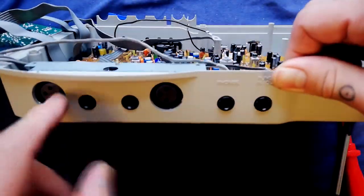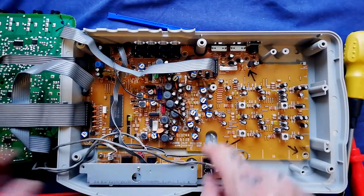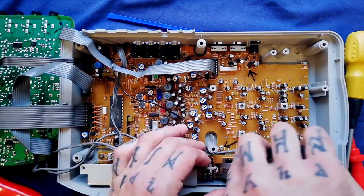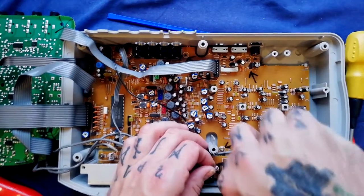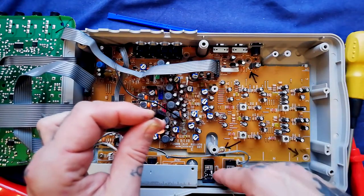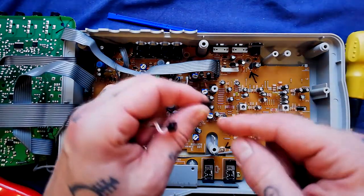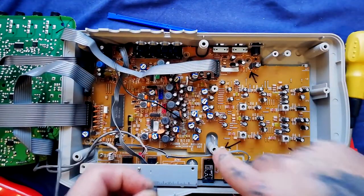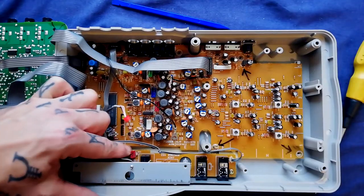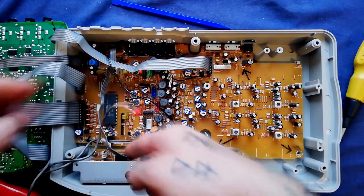We've got a little daughter board with two XLR inputs and some quarter-inch jack inputs, connecting to the mixer input amplifier board by three connectors. When I removed this before, the plastic on the header came away with the connector — that little bit of black plastic should be staying around those pins. The pins are soldered in so it won't affect the electrical connection, but I'd need to push that plastic guide back down over the three protruding pins. It just stops you from turning these cables 180 degrees and ending up with the wrong wire on the wrong pin.